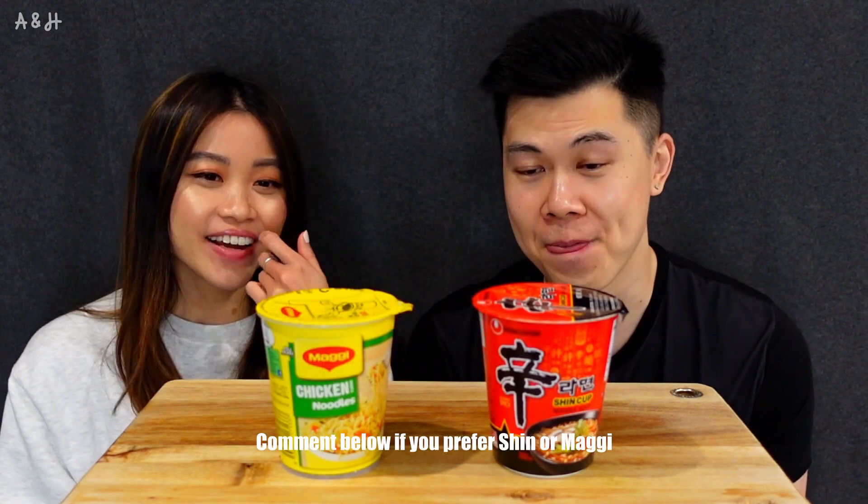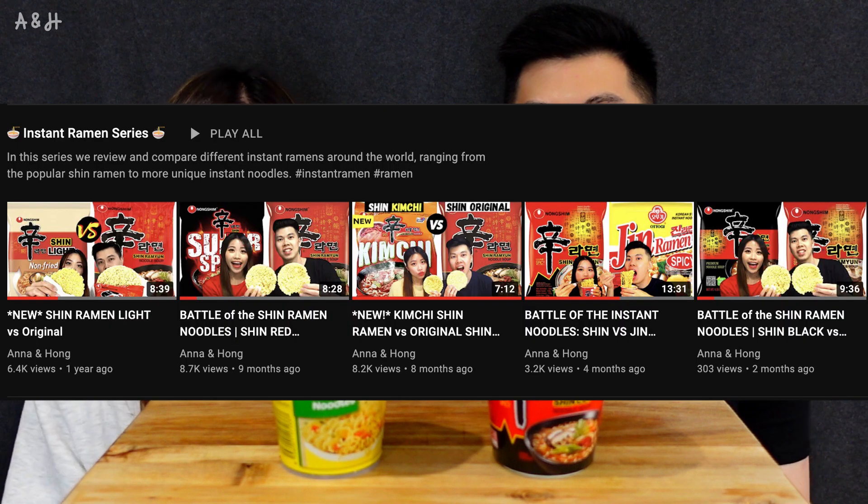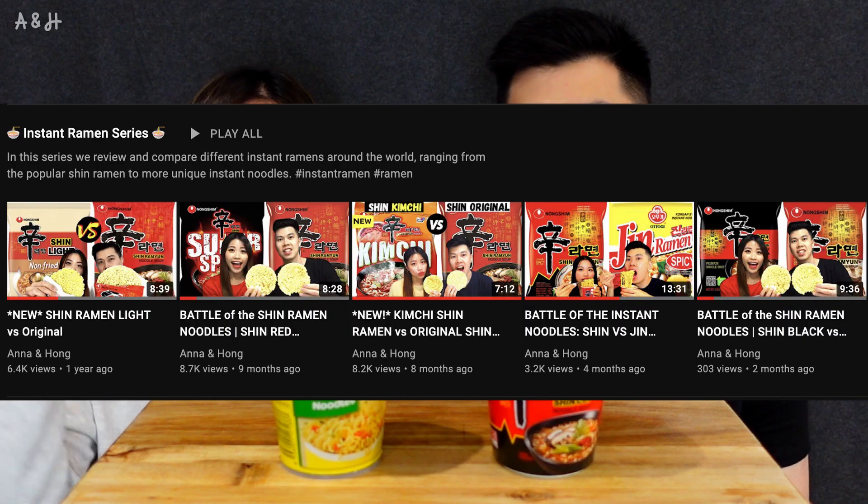So many of you have been saying Maggi is the best, so I hope we got the right version. I know there are different versions of the Maggi noodles, but we got the standard chicken noodles to compare. Same with the Shin Ramen — there are so many flavors like Shin Black, Shin Red, Shin Kimchi — this is the most basic one, so we'll compare the most basic to the most basic. If you haven't watched our other Shin noodle episodes, check the description box or the playlist.